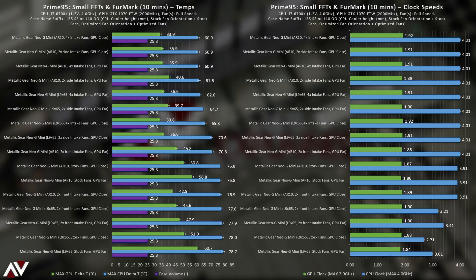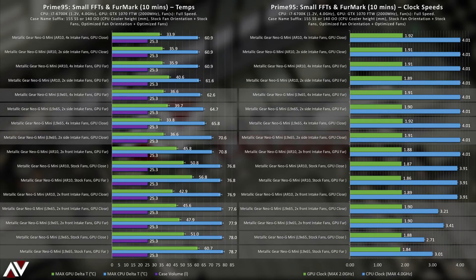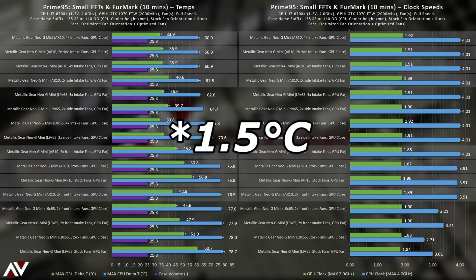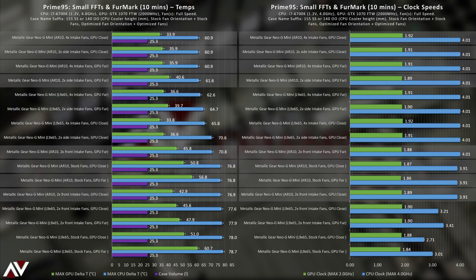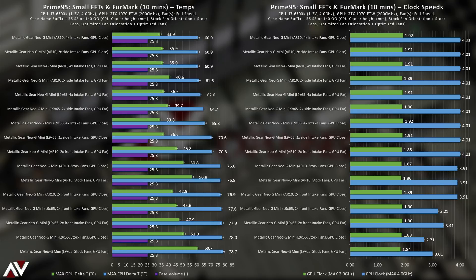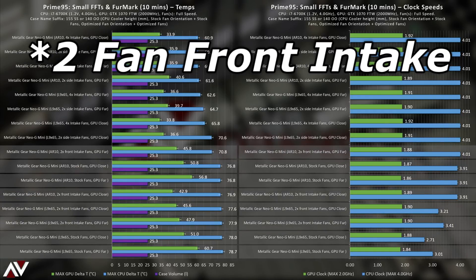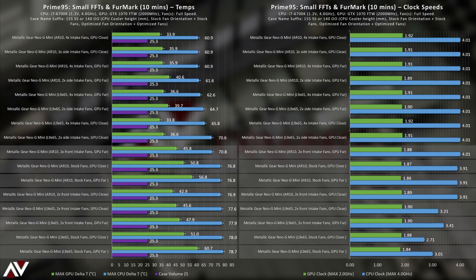First up is the battle between downdraft and tower coolers. All results for the L9X65 downdraft cooler show two clusters — top, center, and bottom. Switching to the AR-10-115XS tower cooler, we see the opposing spread of results. On an open-air test bench, the AR-10-115XS performs only 0.6°C cooler than the L9X65 on the 10-minute Prime95 test — they're very comparable outside the case, but inside there's a distinct difference. The stock fan results are very much in the lower half, and adding two front intake fans is the worst-performing setup for CPU load — with most results showing thermal throttling to varying degrees.